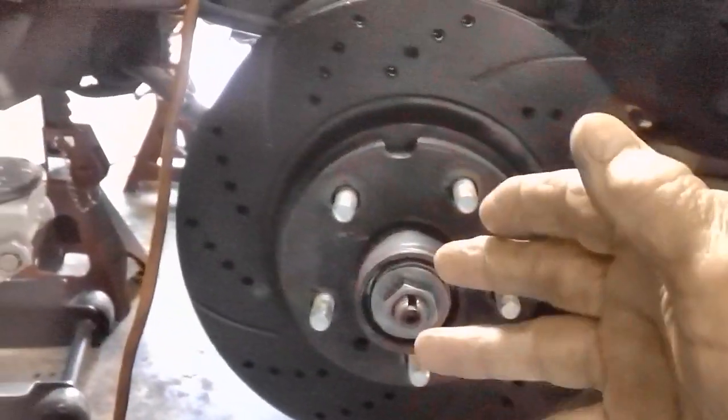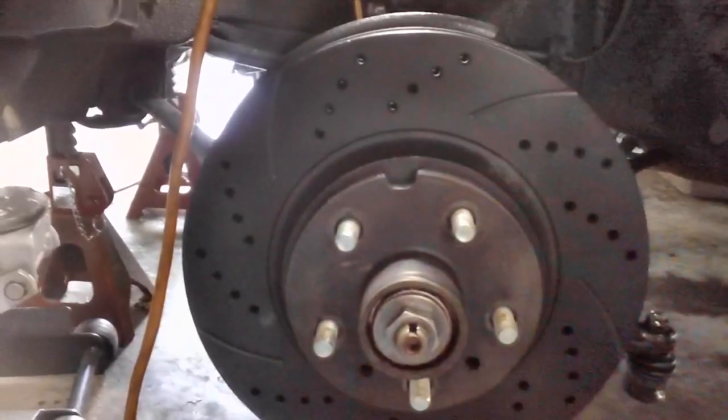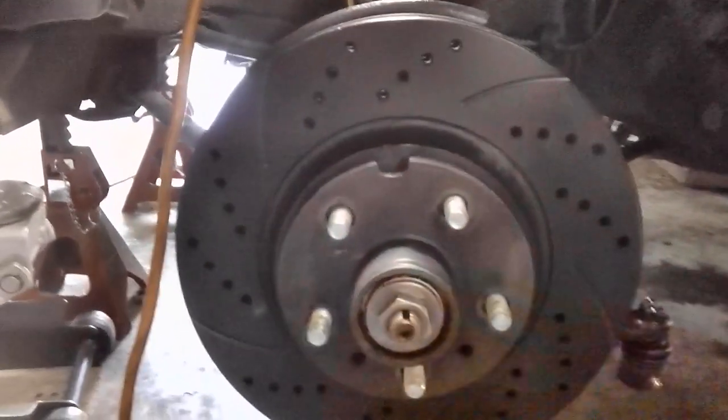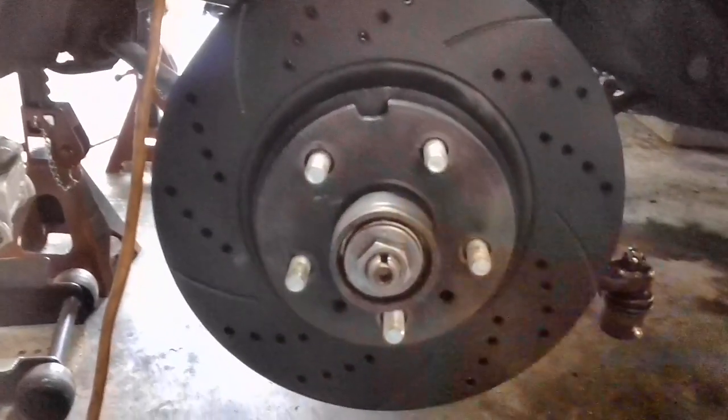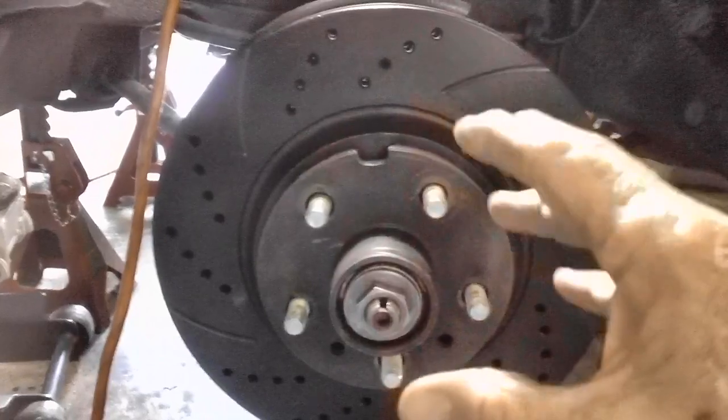It was all guesswork. And somehow that translated into various garages and it became, in my mind, just a myth — folklore on how to tighten spindle nuts. Use a torque wrench to do it right. You can't go wrong.